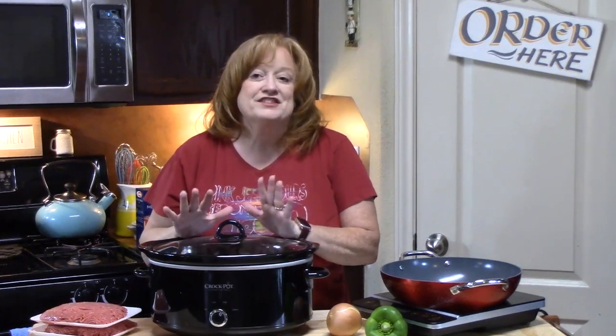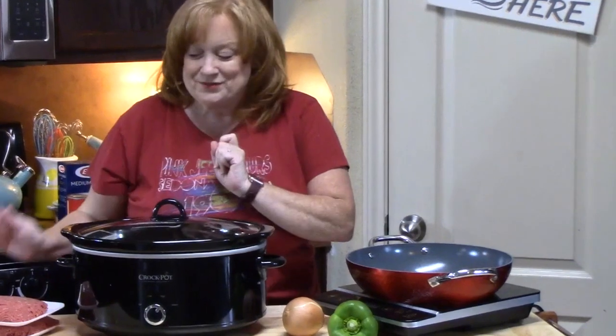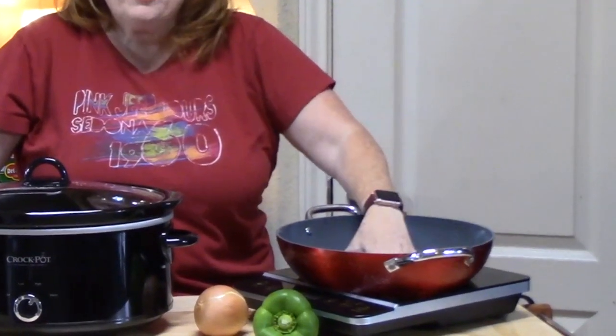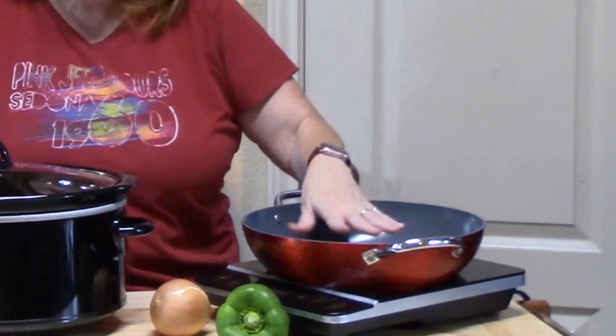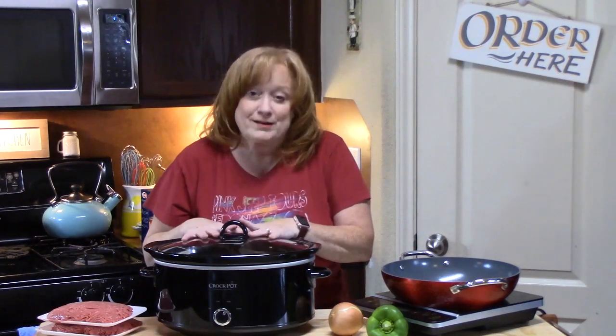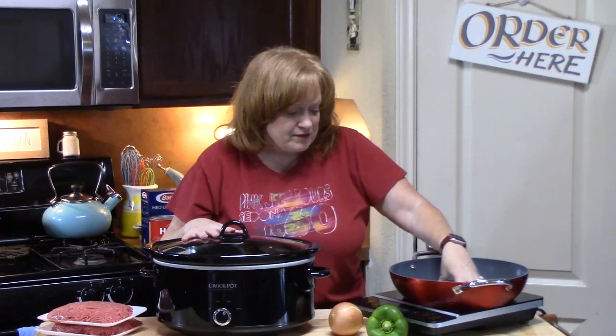It's going to be so easy and so delicious, I promise you this. So the first thing we're going to do is I've got my skillet over here and we're going to start browning up our ground beef and adding some peppers and onions to it. Now that's the only cooking process that we're going to do — everything else is going to happen in the crock pot.